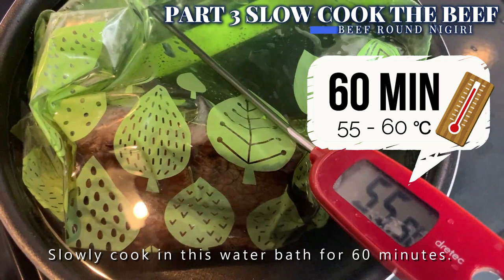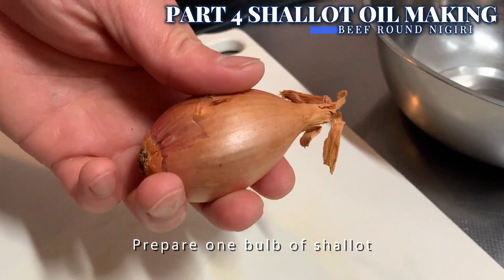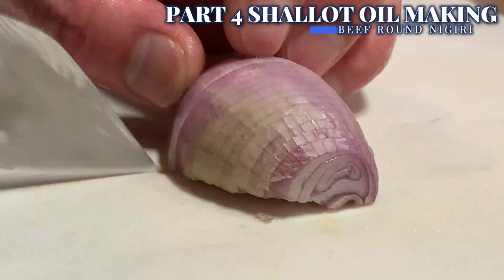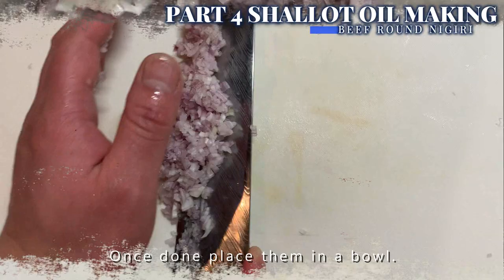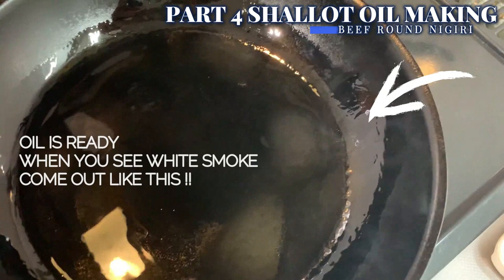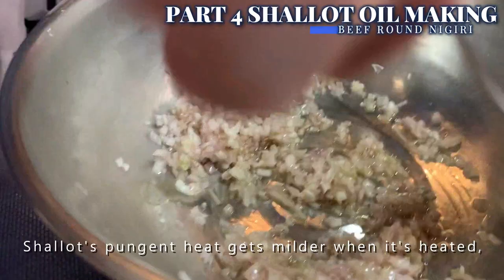While we wait, let's make our condiment: shallot oil. Prepare one bulb of shallot, trim both ends, peel, and cut it in half, then finely chop it. Place them in a bowl. Heat two tablespoons of olive oil or any oil of your choice, then drizzle the hot oil on top of the shallot and mix well with a teaspoon of vinegar. The shallot's pungent heat gets milder when heated but still acts as a nice accent when popped onto beef nigiri. Super easy shallot oil is now ready.